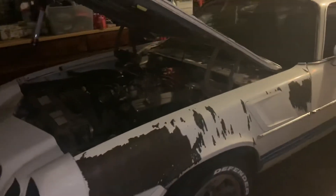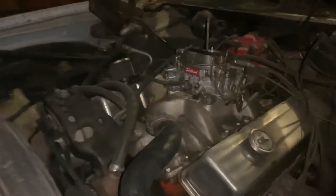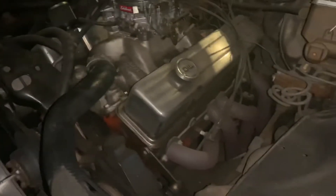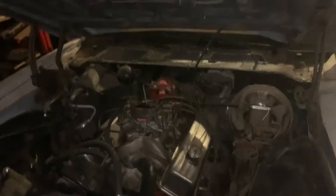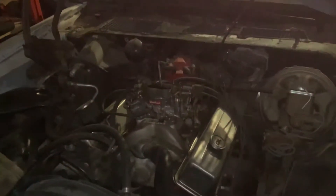We're going to start a three-phase restoration. The first phase — the car is actually running right now. It's got a small block Chevy 350 motor, an Edelbrock 750 carb, a high-rise Performer intake manifold from Edelbrock, heads with 202 valves, headers, and it's got a cam in it. It actually runs pretty good.